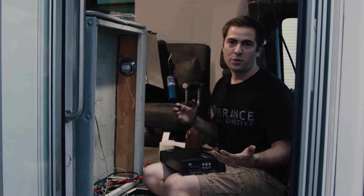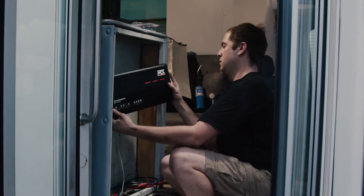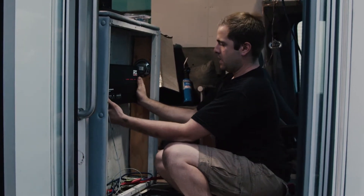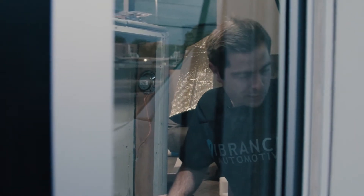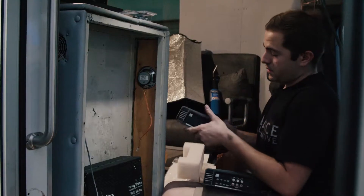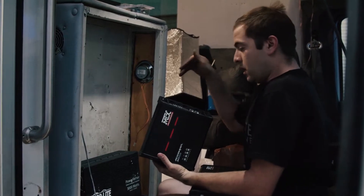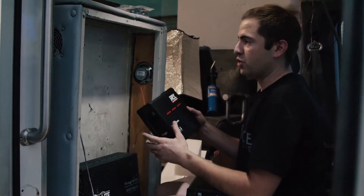This box will sit up here, the next box will sit right there, and then finally our inverter is going to sit right there. Then when everything is said and done, I will bolt this down to the floor and we'll have a fully functional power box.